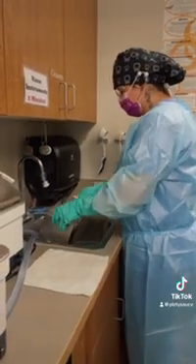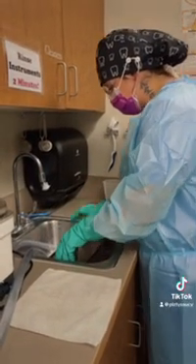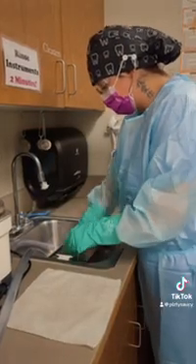We're now going to hold the basket at an angle to allow excess water to run off, and then we're going to carefully remove the instruments onto a towel.